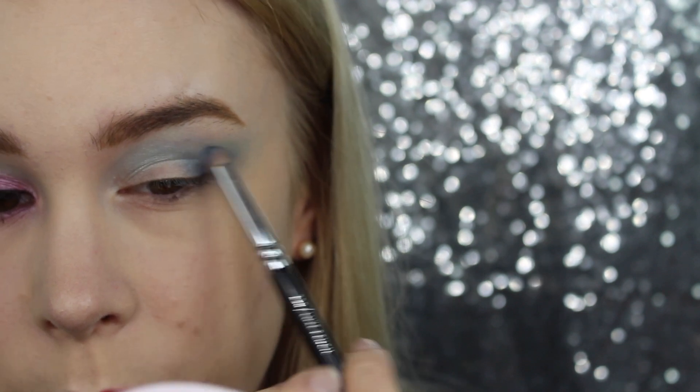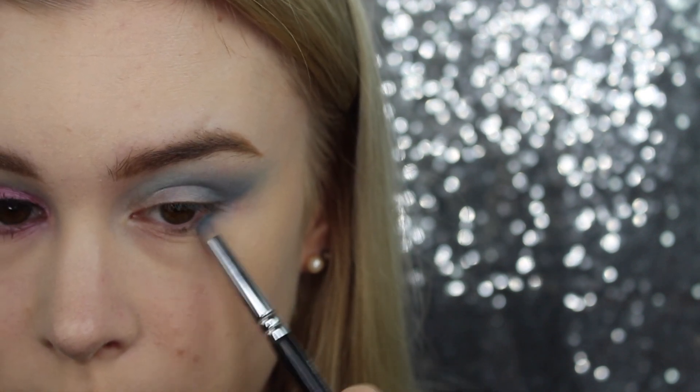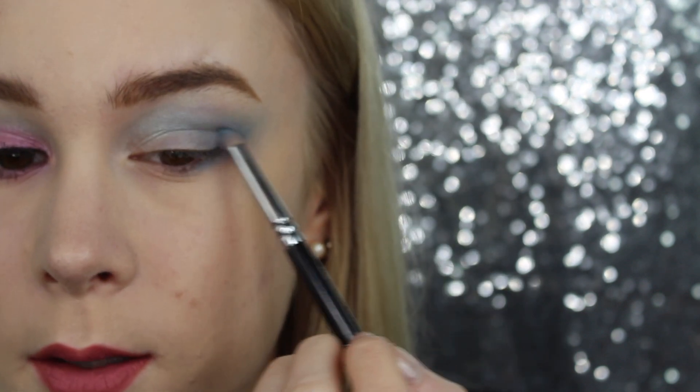Blend it upwards as well, and a little bit into the crease. Then take it to the outer part of your bottom lashes, like this.